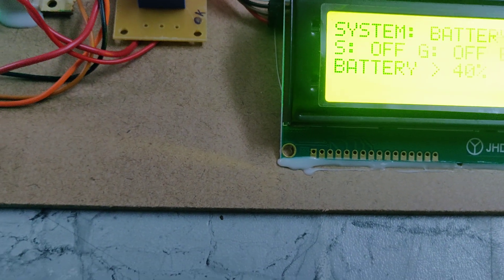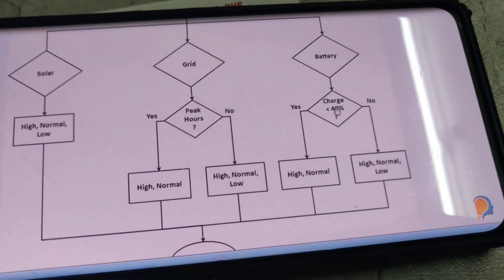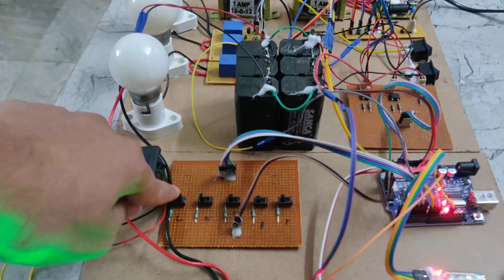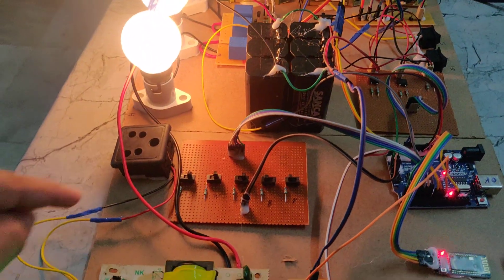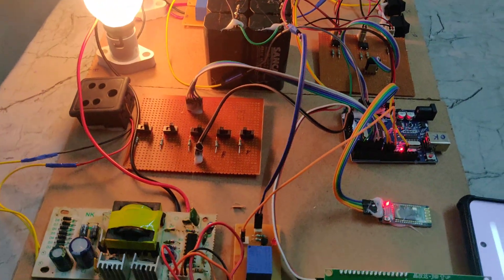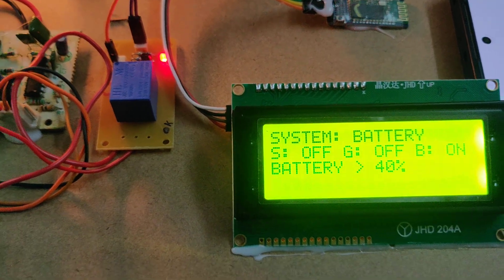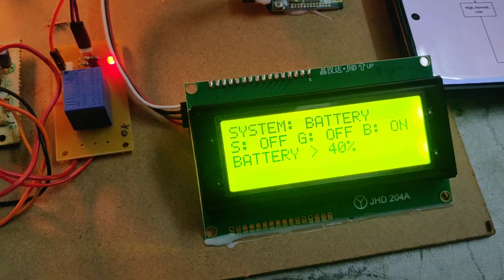When the battery is more than 40%, as we can see in the flow chart, high, normal, and low loads will work. When the battery charge is more than 40%, we can operate all three loads — low, normal, and high.